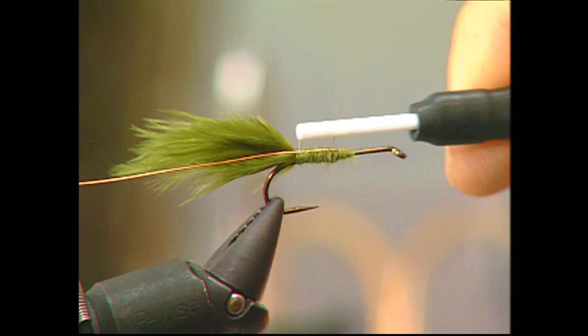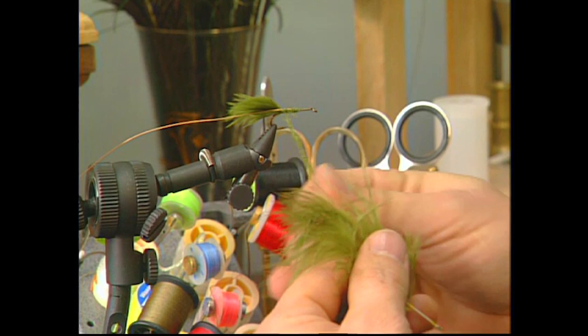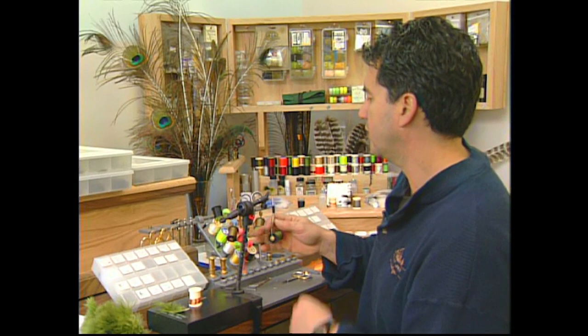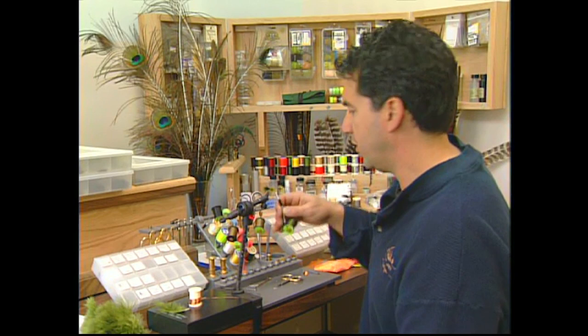The ribbing is now tied in. Take a green marabou feather and dub in a body — pick off the marabou from the feather, wrap it in, and dub it onto your thread. Keep it fairly thin; bodies of most damsels are fairly thin, and we'll make it a little thicker towards the head end. Just keep dubbing it on your thread, and once the body is dubbed on, wrap it forward to form the body. Only dub the body up and leave quite a bit of room for your eyes — probably about half an inch. Now take your medium copper wire and make about four to five turns just to rib the body.